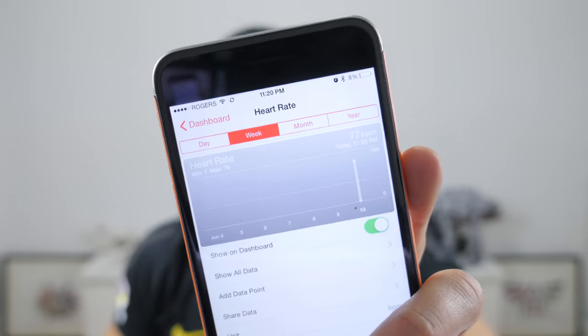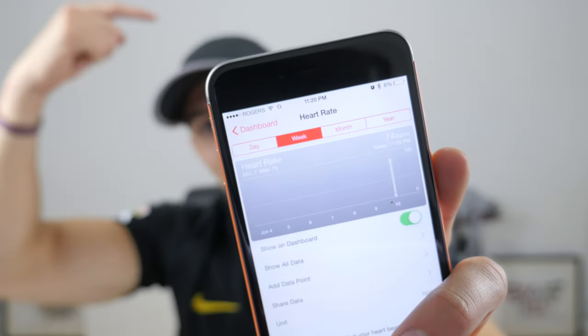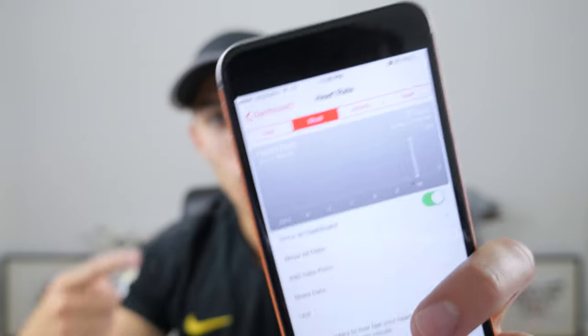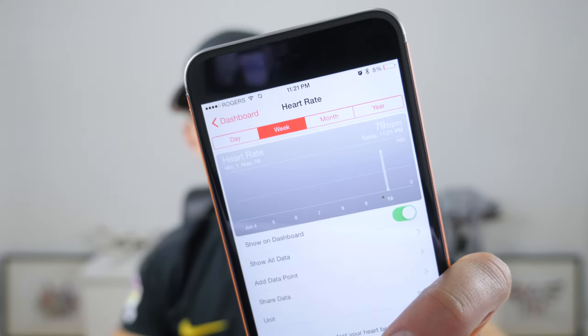Look at that — fantastic! So if you can see that, my iPhone is now collecting data from the Lifebeam hat — my heart rate. I'm at 71 beats per minute on average, and obviously as I do more or less exercise, my heart rate will change. I just did a couple of extra push-ups and now my heart rate has climbed to 85 beats per minute, but it will be interesting to see how well the Lifebeam keeps tracking.